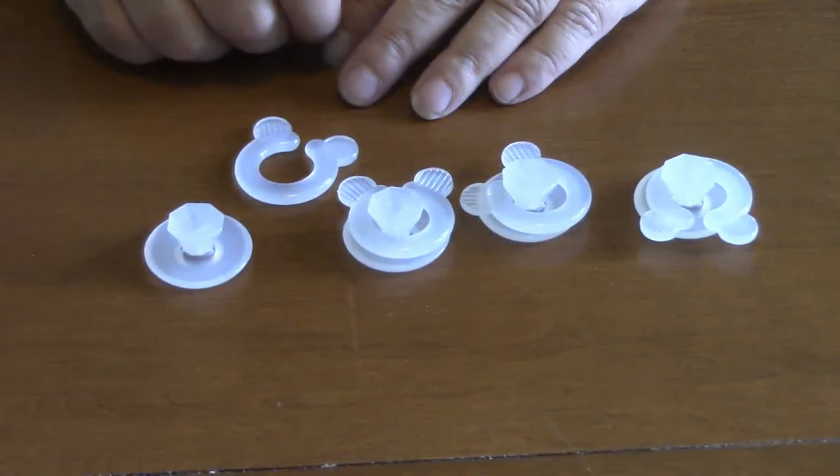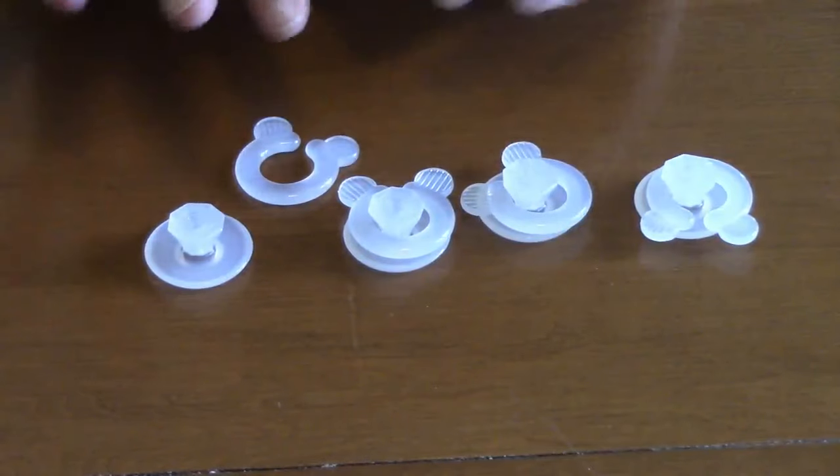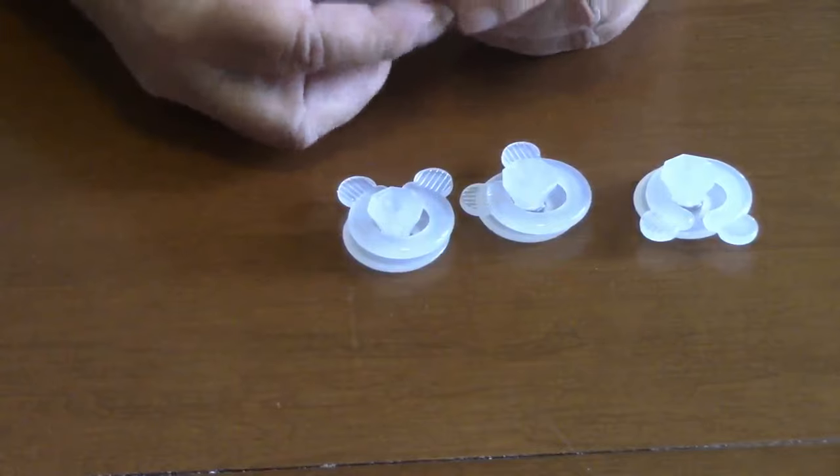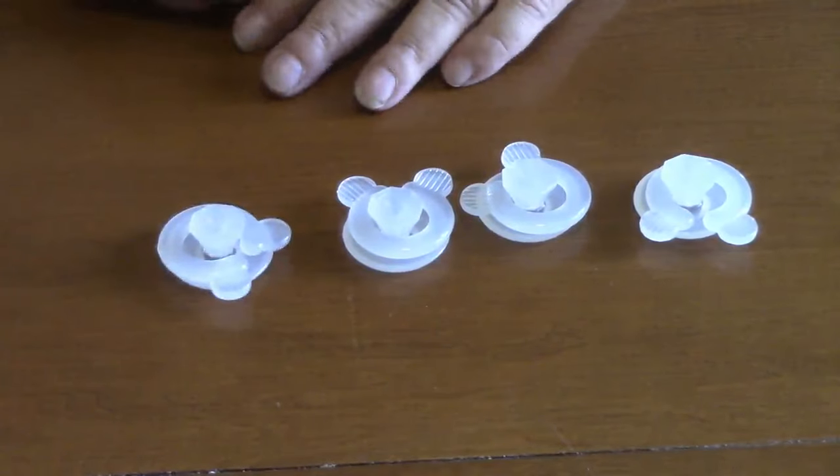These are very handy to have if you have a duvet, because they can be such a pain to keep the duvet inside the cover properly. These go on each corner, you snap them and they stay in place, and they hold the duvet in the corners.